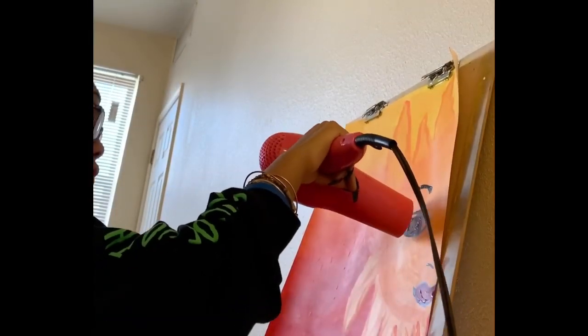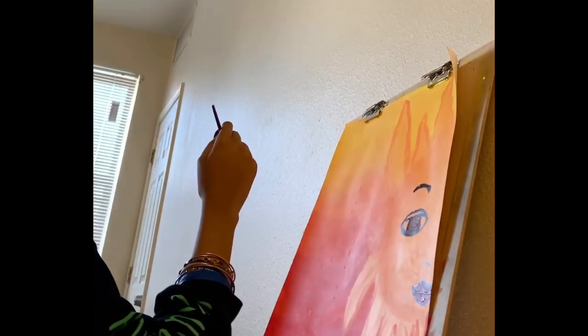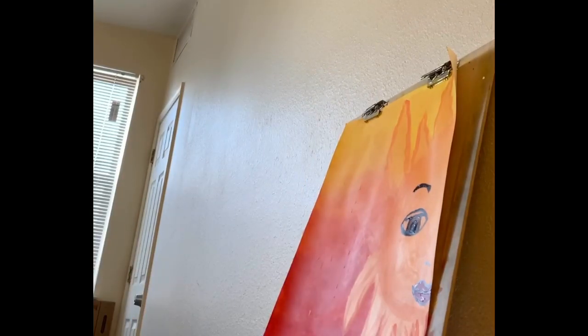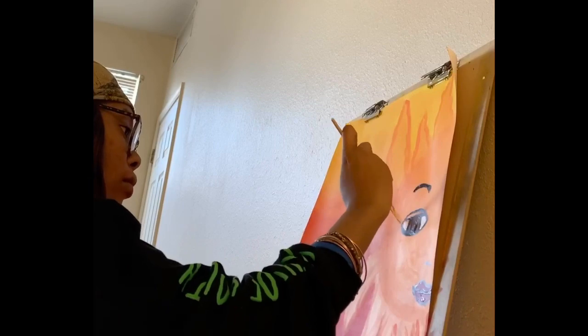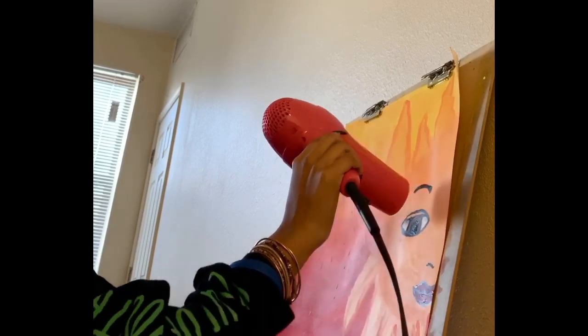Then I'm using my hair dryer to make it dry fast enough so I can paint more on top of the piece. It makes it dry faster overall, so I just keep going back in using my hair dryer.